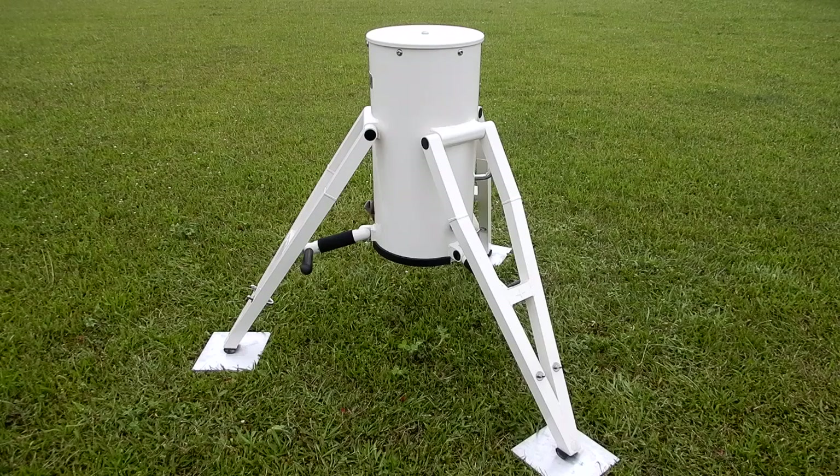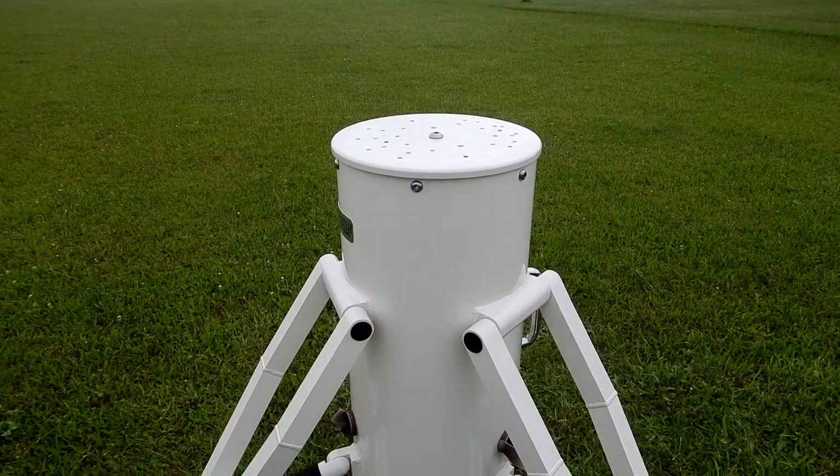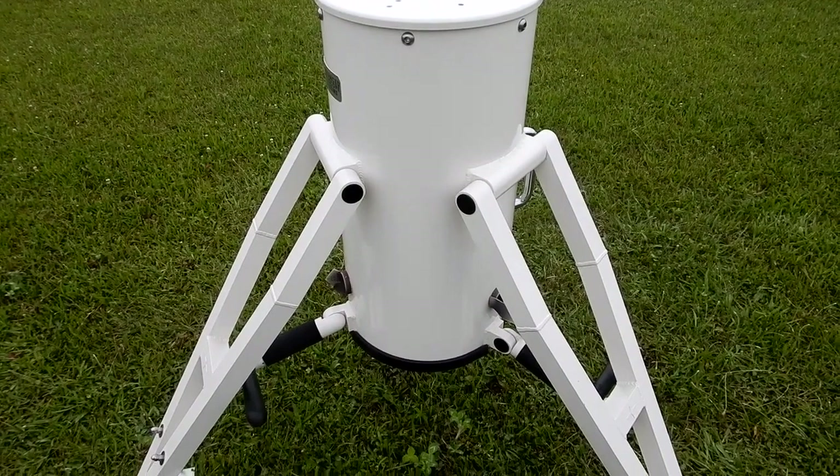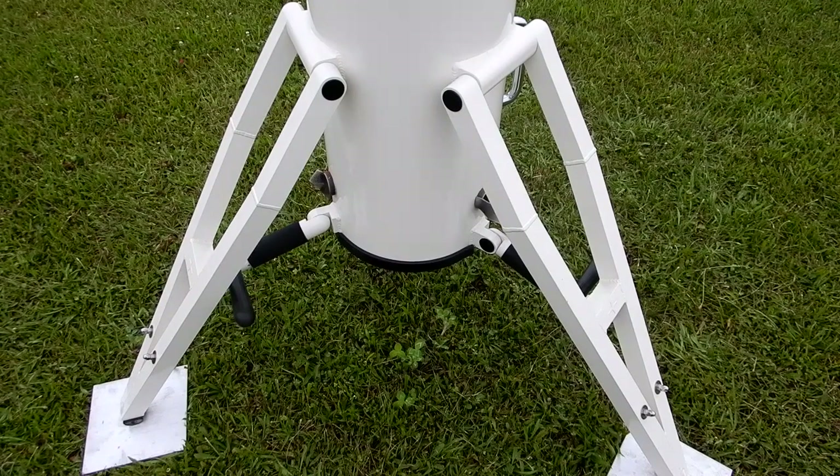I am anticipating selling this 12-inch ATS, or Advanced Telescope Systems, tripod portable pier. Along with pictures in the ad, I thought it'd be nice to have a link for the serious prospective buyer showing more than just pictures — some close-ups and other details. The height from the very top plate of this portable pier to the ground, straight down, is approximately 39 and 1/8 inches.